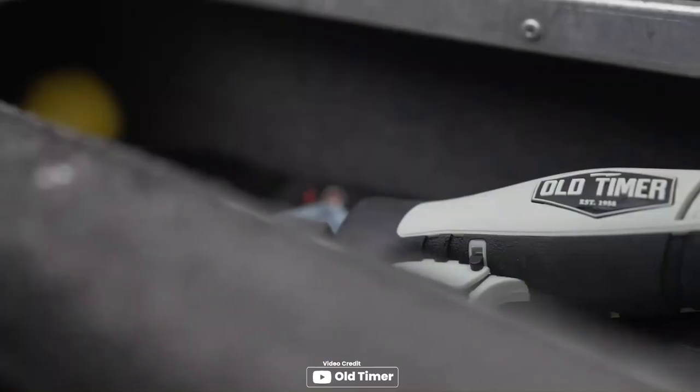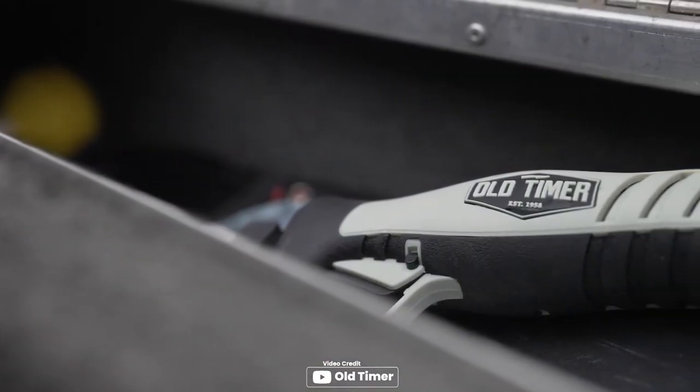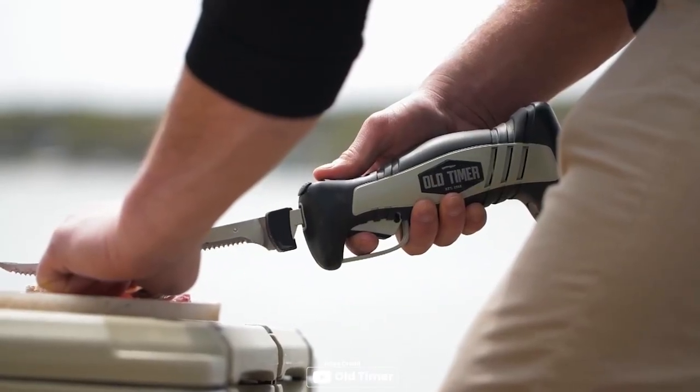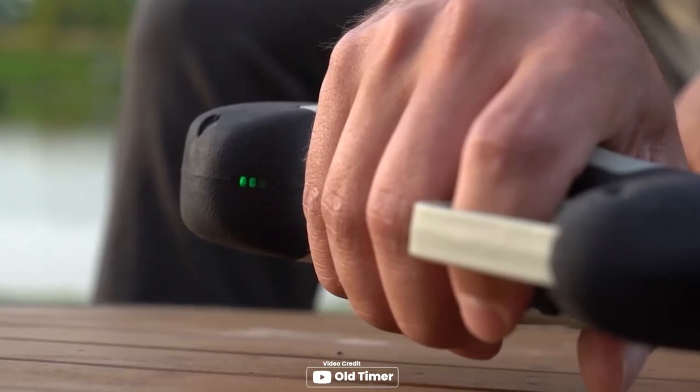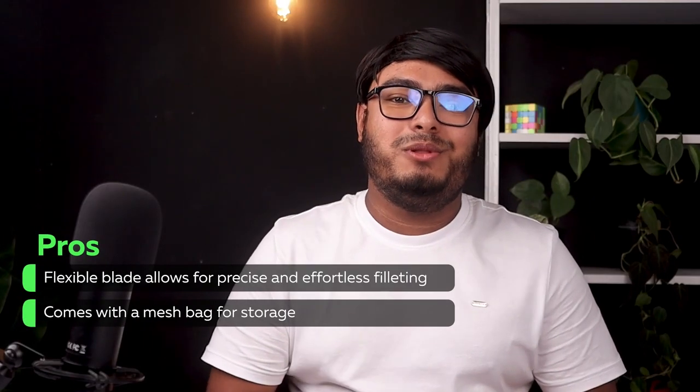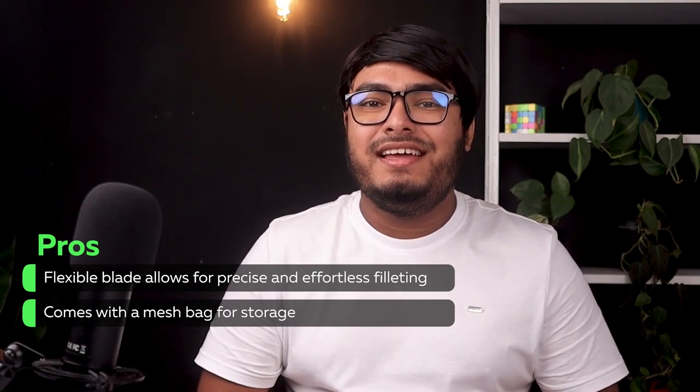The textured comfort grip ensures confident knife control, while the battery indicator guarantees uninterrupted operation. The stainless steel blade is removable for effortless cleaning. For added security, the safety lock feature gives you peace of mind during use. Pros: the flexible blade allows for precise and effortless filleting, and it comes with a mesh bag for storage.